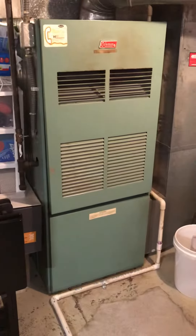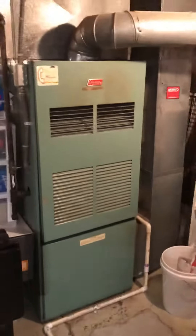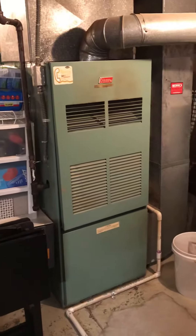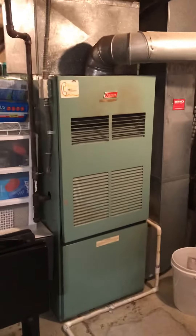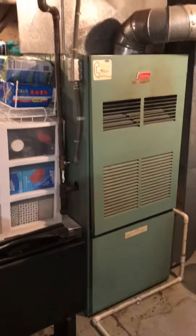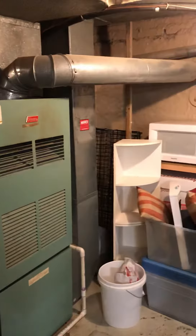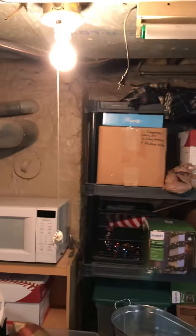Out here in Maplewood looking at a possible system replacement — not quite sure right now whether we'll be looking at 95% or 80% efficiency, still going through options. As far as the location is concerned, we're pretty close to an outside wall, so if we do go with the direct vent, we're pretty close.